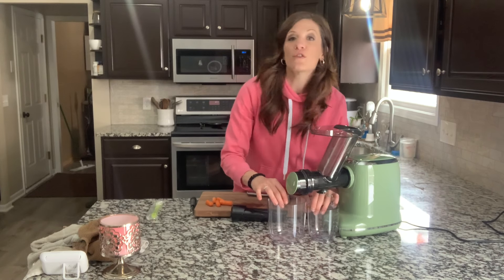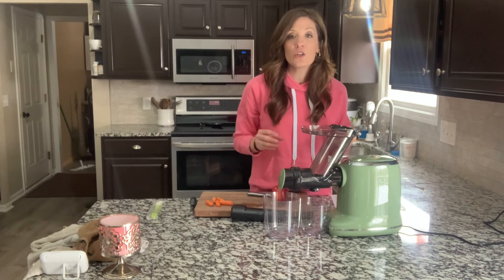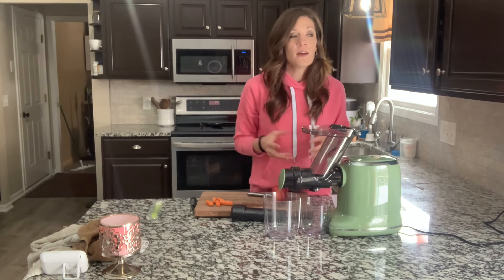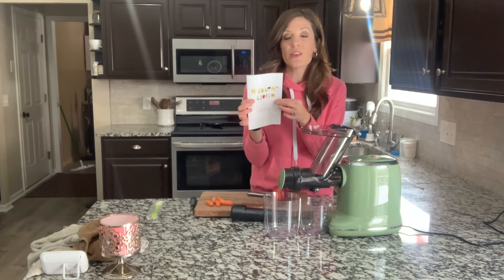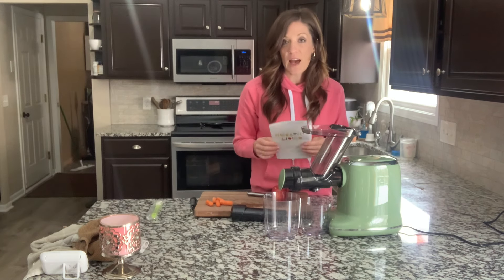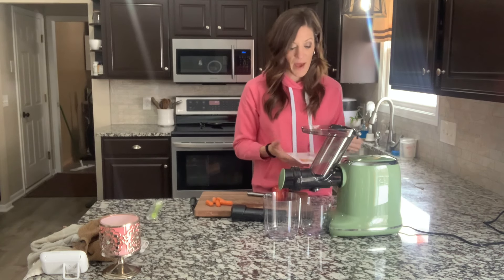This juicer does preserve 95% of the juices that come out, which is great. So you are literally utilizing your fruits and vegetables to their fullest — it's great for saving money as well. It also comes with a little book with some great recipes, so if you're new to this, you can follow the recipes and quickly find a couple of favorites, then start throwing little things into the mix.